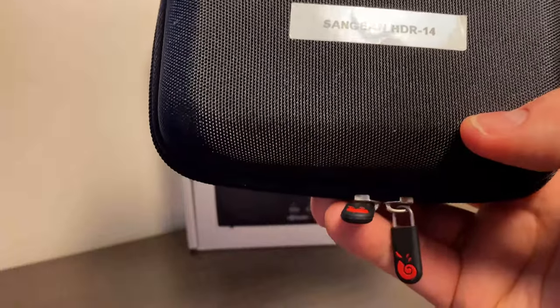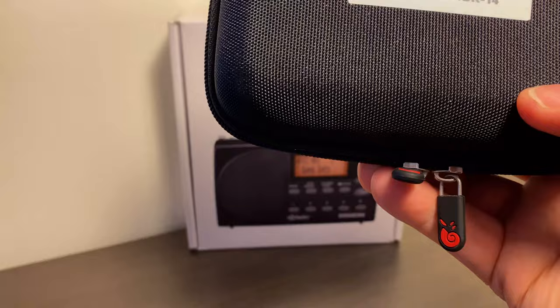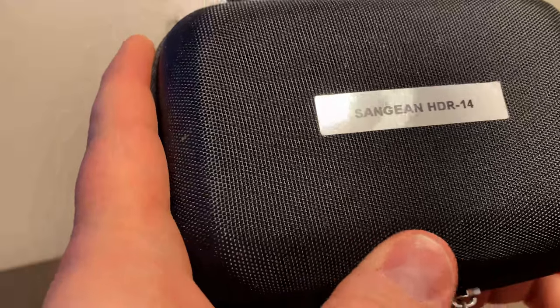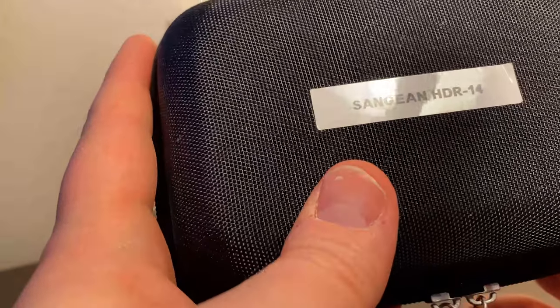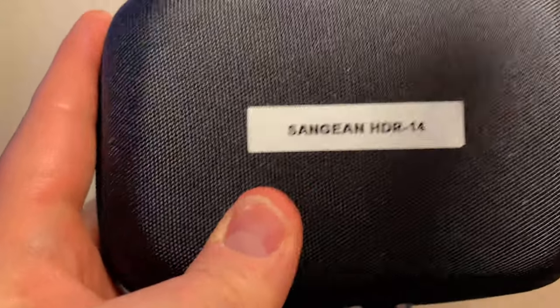This case is available on Amazon and at the time of this recording it's $12.99. I'll put a link in the description below, and it is also an affiliate link, so if you do purchase through that link, I'll get a small commission and it helps support the channel.